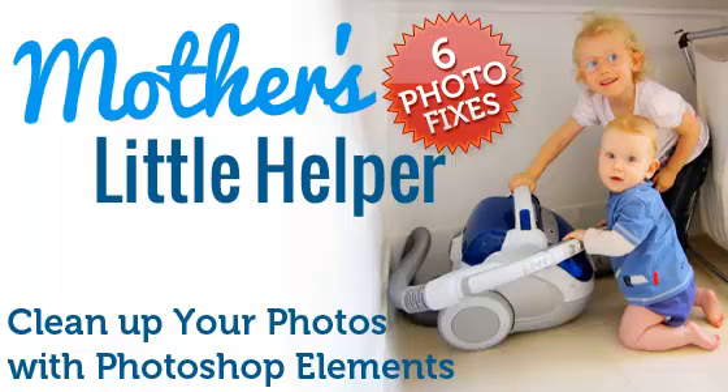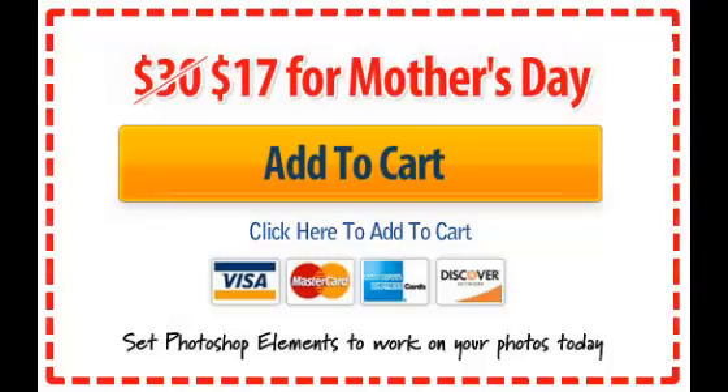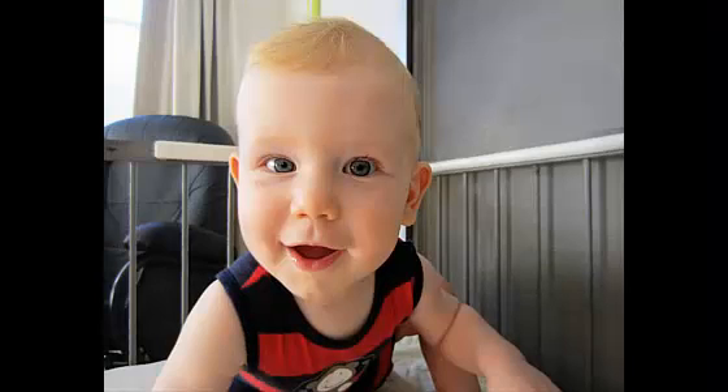Whether you're looking to take a couple of years off or just to get your photos looking slightly more realistic, I know that you'll love Mother's Little Helper. You can pick it up today for just $17. Click the orange Add to Cart button and I'll see you on the other side where we can make photos bring a smile to your face.